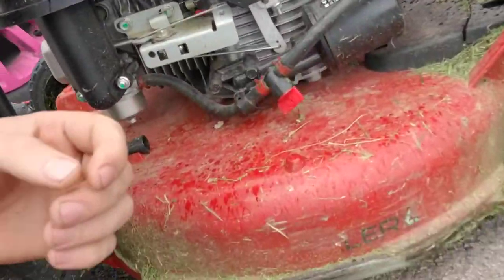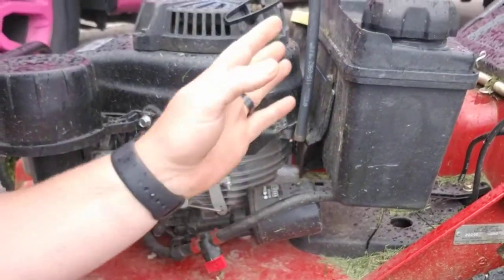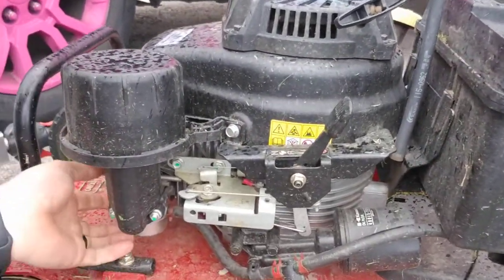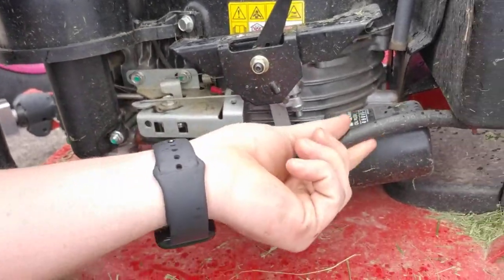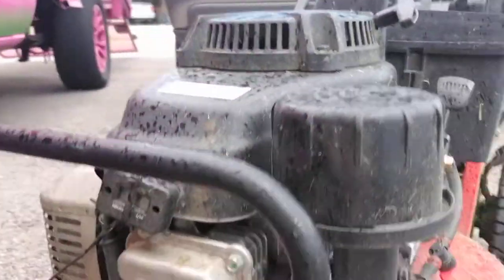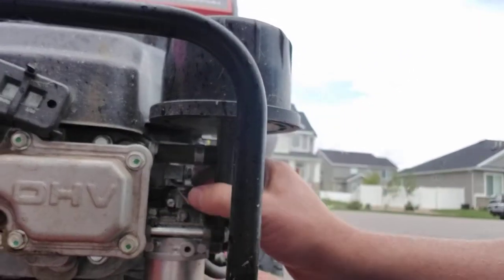I'm gonna try and get you a little closer. As you can see right here, you have hose lines that come from the gas tank to the carburetor. With this being a commercial mower, these hoses are pretty thick. And then on this side you have another hose coming between the carburetor and that piston right there.